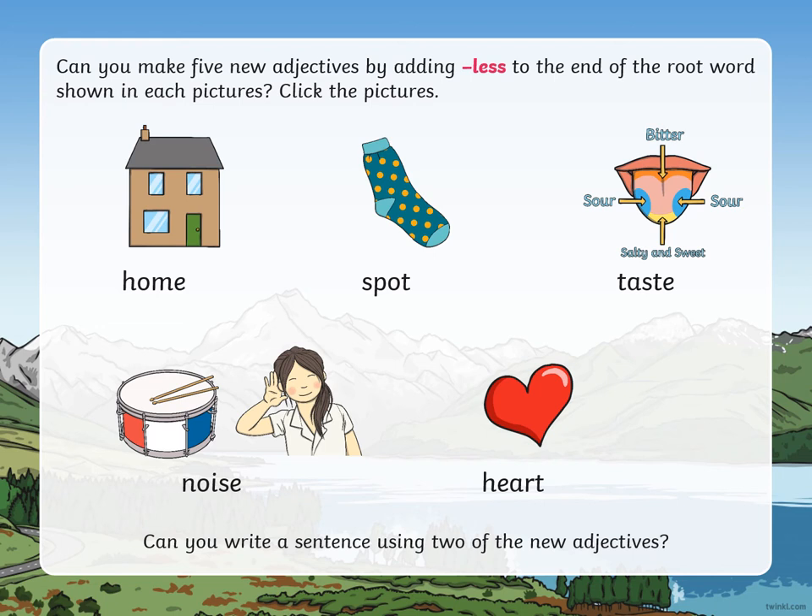The next task — and I've given you these spellings here — is I want you to write down each of these words as well: home, spot, taste, noise, and heart. This time you're going to add the suffix '-less' to each of those root words to change the way we use those words. Pause the video and have a go.